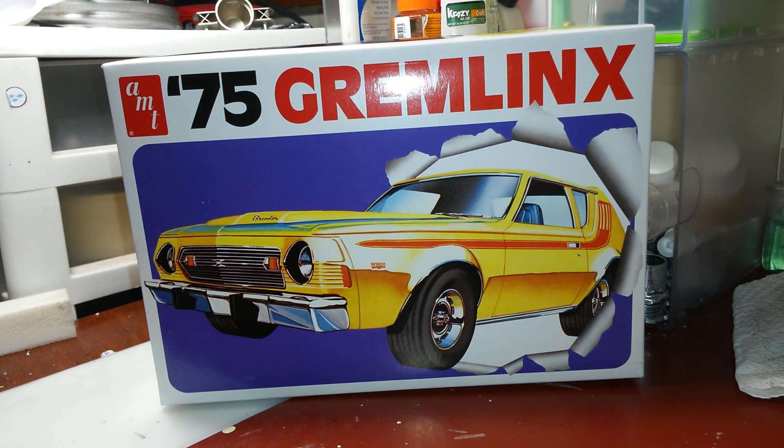What's going on guys, just thought I'd do a little update on a little project I'm doing here. It's the AMT 75 Gremlin. I started doing this project because every year at the NNL North they have the regular show and then they do theme builds inside the show.